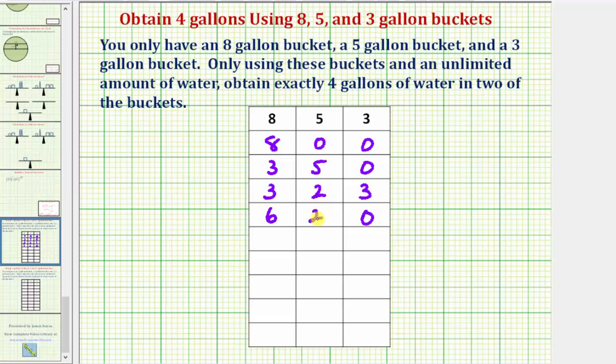Next, we're going to pour the two gallons in the five-gallon bucket into the three-gallon bucket. So we'd have two gallons in the three-gallon bucket, zero gallons in the five-gallon bucket, and we still have six gallons in the eight-gallon bucket.